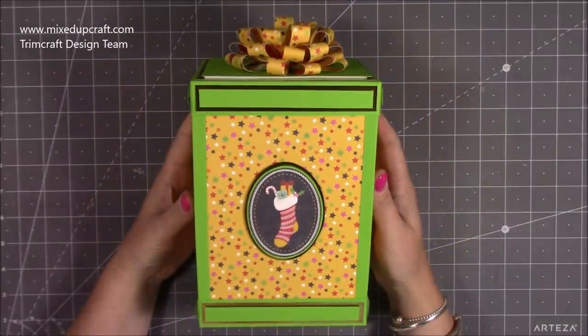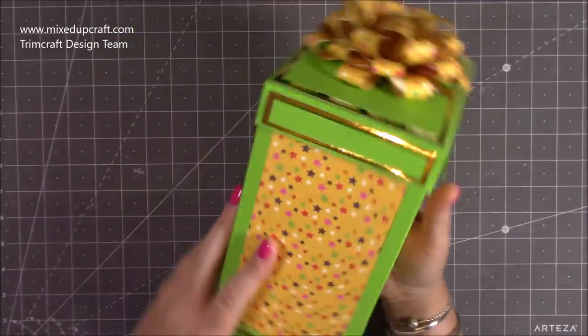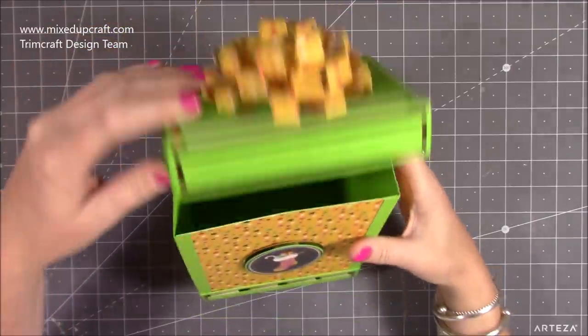Hi everybody, it's Sam at Mix Up Girl. Thank you for watching my tutorial today. I'm going to be showing you how to make this really nice, rather large size gift box. It's all reinforced and it's got a flip lid you can see inside there.